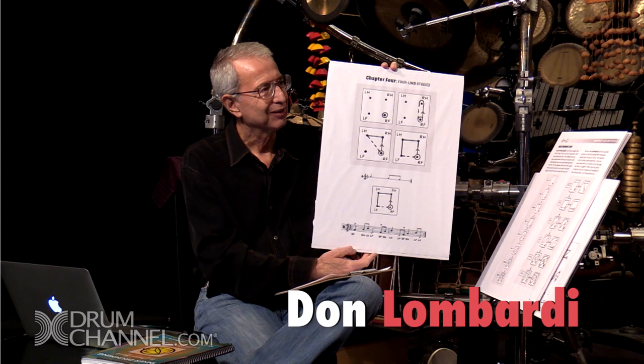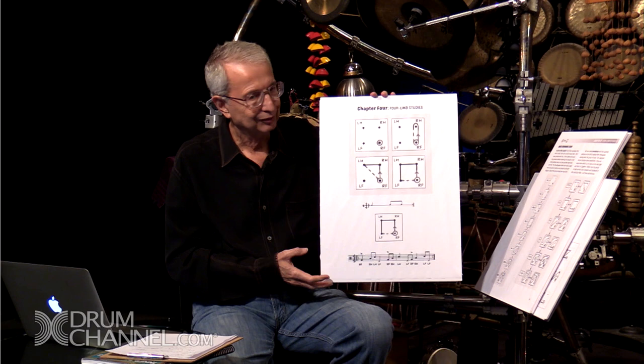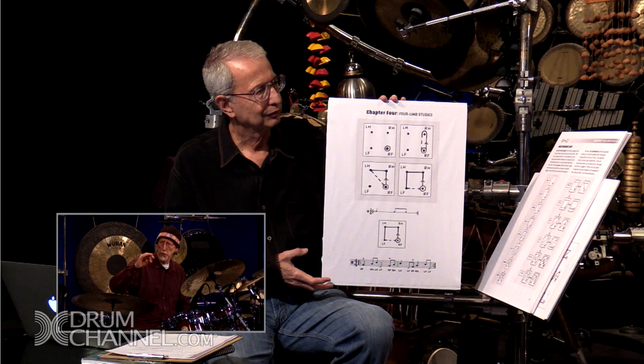Four limb studies. So now, you can see up in the upper part there, it starts with the right foot, then it goes right foot to right hand, right foot to right hand to left hand, right foot to right hand to left hand to left foot. So that's like a flow, which I'll explain a little more later.